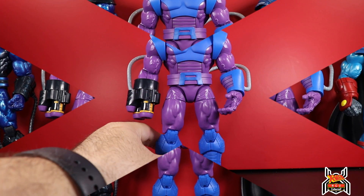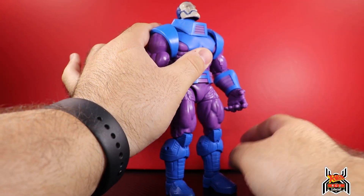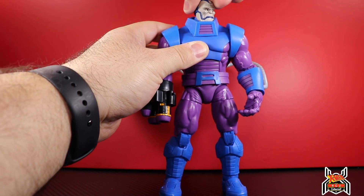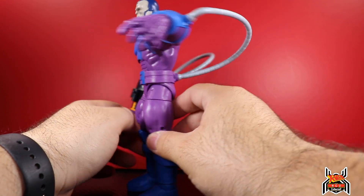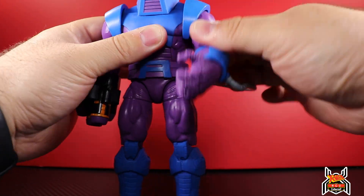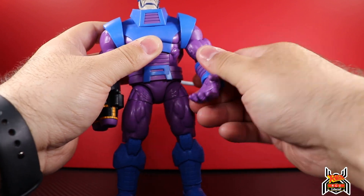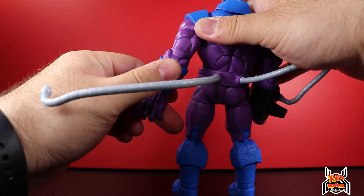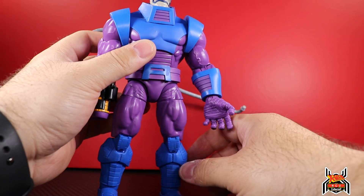For articulation: Apocalypse can look down somewhat but really runs into his collar; he can look up a little bit. There's swivel in the neck. Not really a whole lot of pivot on the shoulders - they can go straight out. Keep in mind how the hoses work with shoulder rotation. The shoulder pads stay in place and don't get in the way when moving the shoulder, which is good. There is an upper bicep swivel, and then this guy has a single-jointed elbow only, so you get limited bend at the elbow - typical for larger figures.